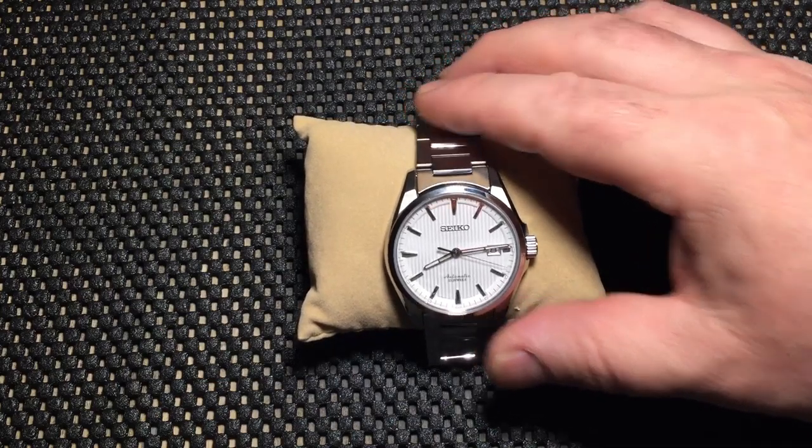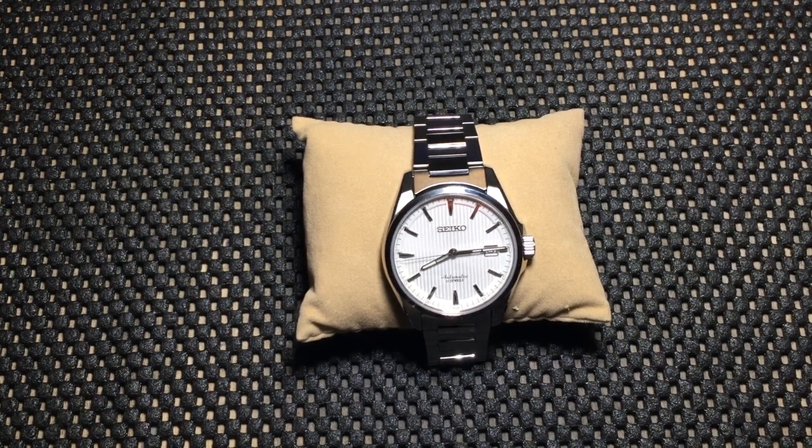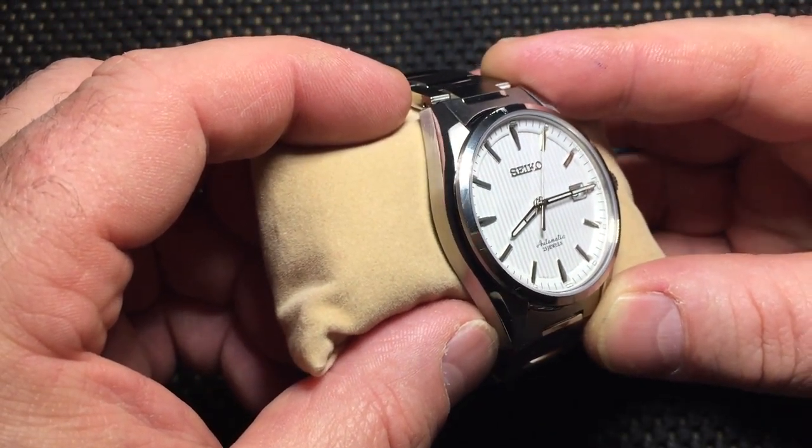I'm not a watch expert — a bit of a Seiko fanboy. Dimensions-wise, it's listed at 39.5mm across the face, 11.2mm thick, with a 20mm band width, rated at 50 meters water resistance. I don't dive, and I doubt I'd ever take this into a pool or shower — it's just too nice for that. But it's comforting to know that if I did fall into a pool wearing it, it should survive.